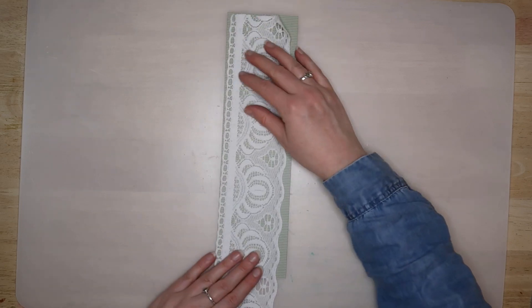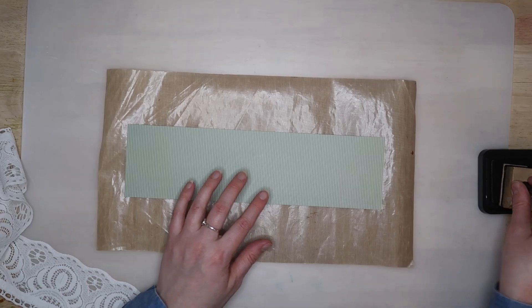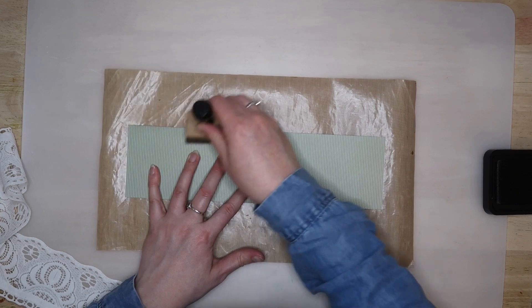Hi everyone, it's Rachel here at Cloudy Hands Crafts and today I'm showing you how to make a removable vertical belly band.